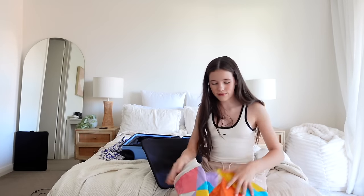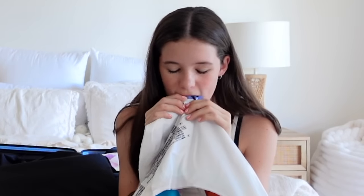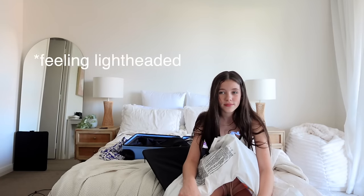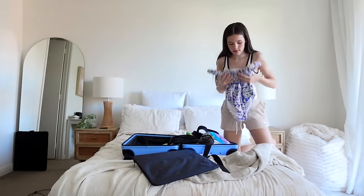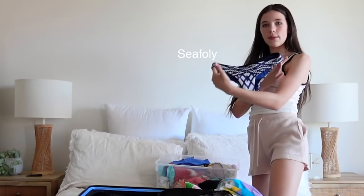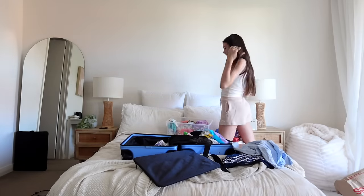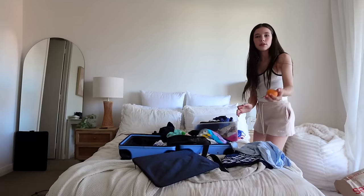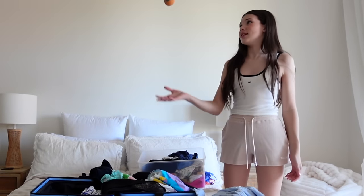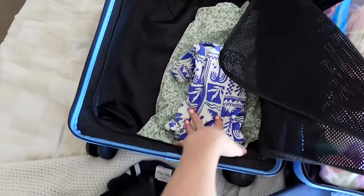I also have my big pool ring — I kind of want to blow it up but it's just not happening. I folded it up as well as I could. I'll bring these bathers — they're my favorite ones. I've got bikini bottoms, a crop long-sleeve rashie just in case it's really hot, and a ball we can bring to play with, because it's really annoying not having pool toys. I like playing in the pool, not just sitting there.